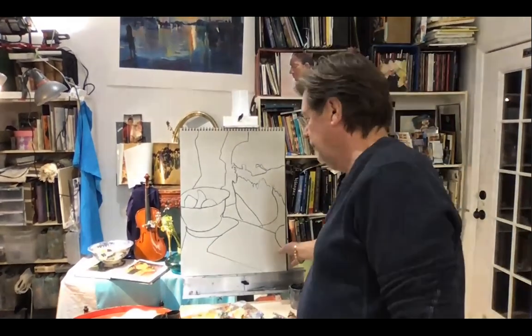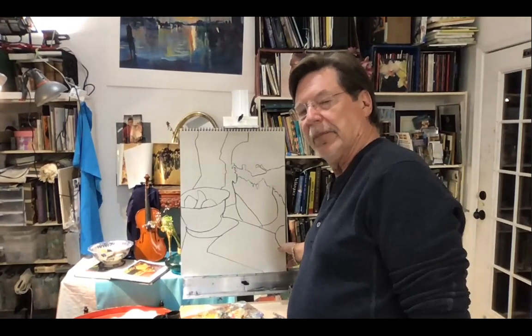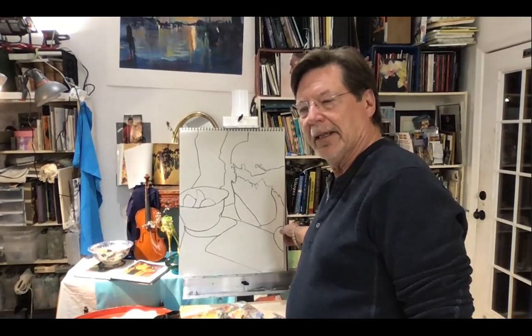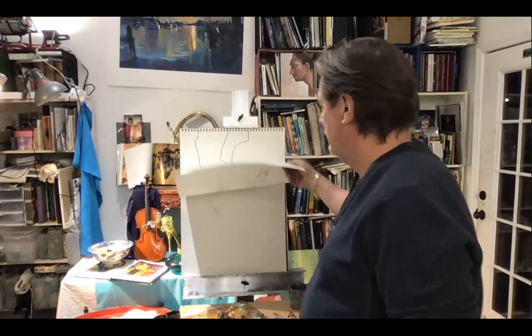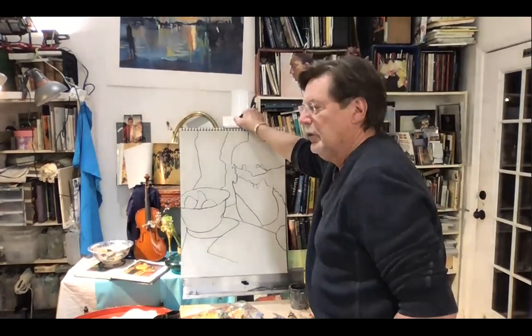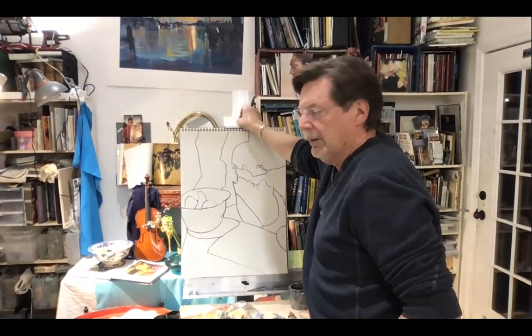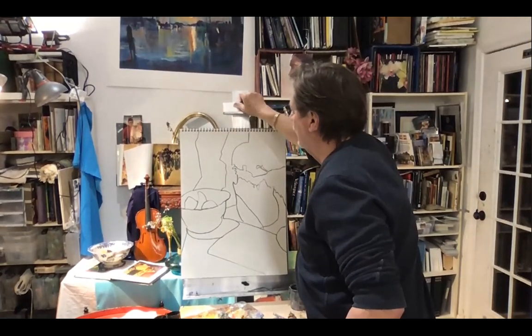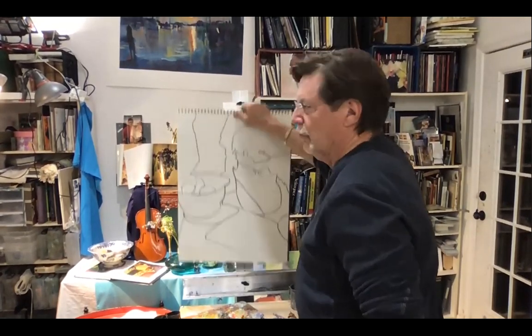I gave you a little demo yesterday or the day before on how to draw by just following lines. My feeling is that I hope you understand what I'm asking you to do, but sometimes I think students don't get it. So I'm going to try and explain it again to you, and hopefully this will work so that you can make this part of how you draw.